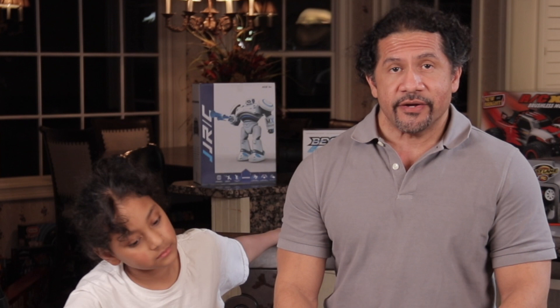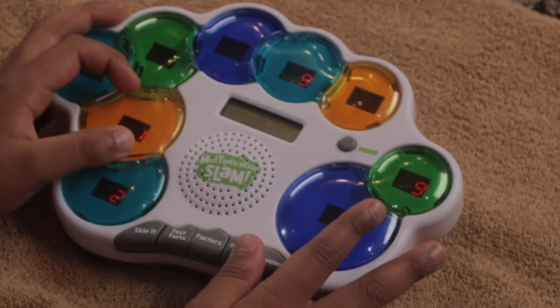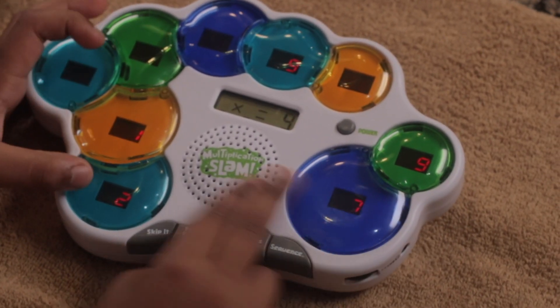The fourth game is called Factor Pairs. You press the two answer paddles that are factors of the answer shown in the top paddles. After you've answered ten problems, your elapsed time appears in the window at the end.